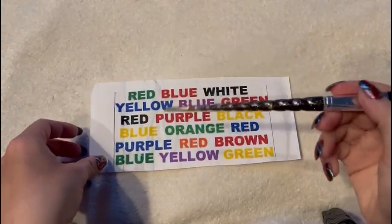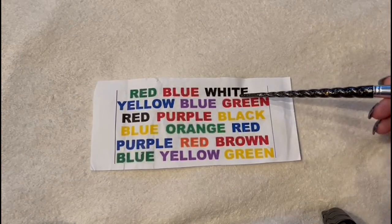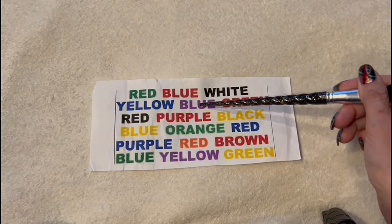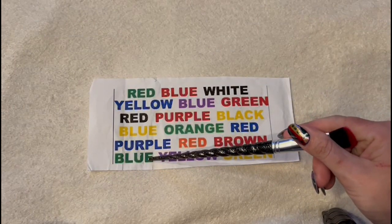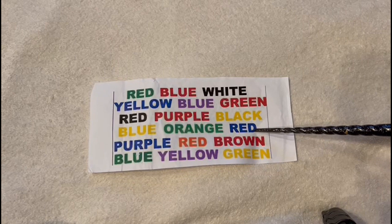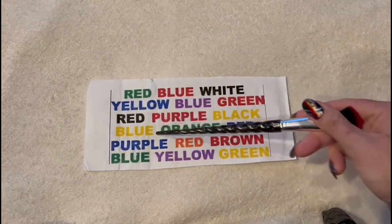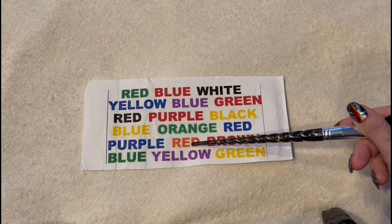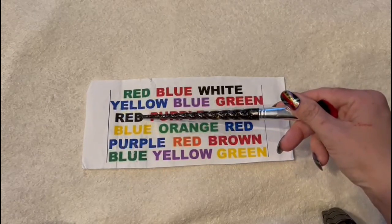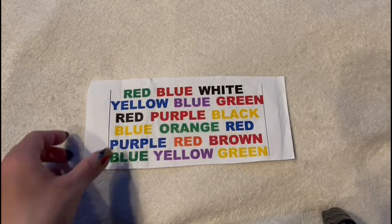So so far we're doing fantastic. So now I just want you to tell me what is the color — ignore the word, just tell me what is the color. What color is this? Black. And what color is this? Purple. What color is this? Yellow. What color is this? Green. And this one? Blue. Excellent. What color is this? Red. This one? Green. This one? Yellow. This one? Yellow again. This one? Orange. This one? Blue. This one? Black. Yellow. And red. Excellent. You had no trouble with that either.